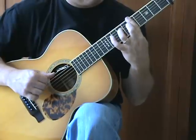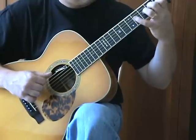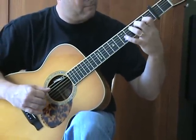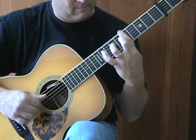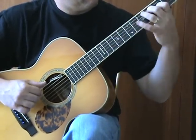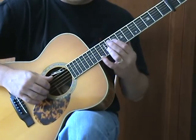Let's go to the hard part. Let's put those together. That brings you to the second part of the song.